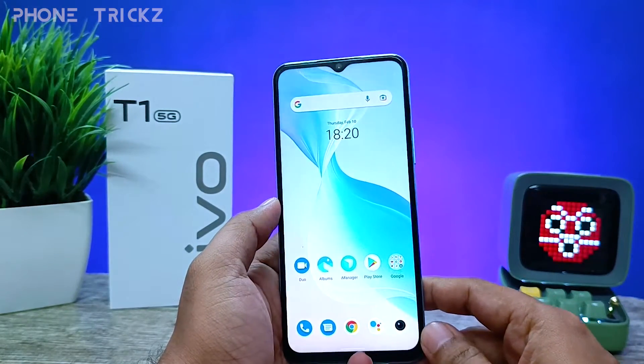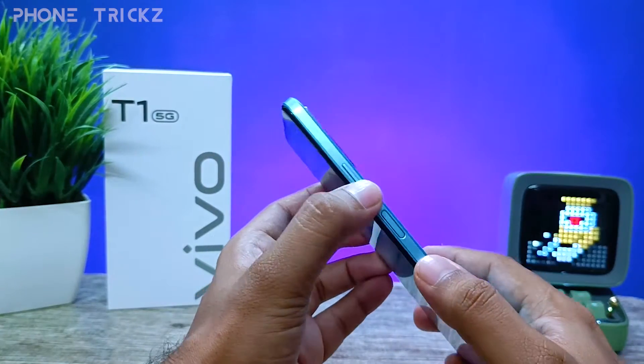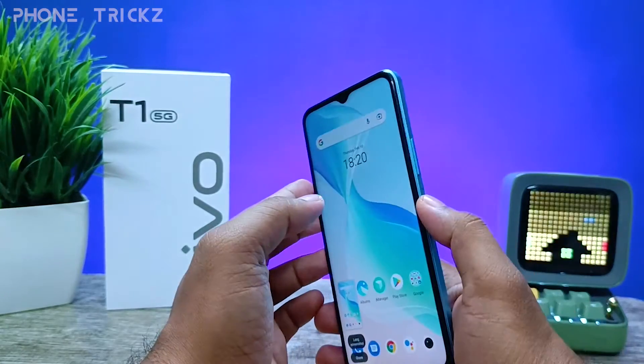The first method is using the physical keys. You need to click the volume down and power key together, and it will take a screenshot.